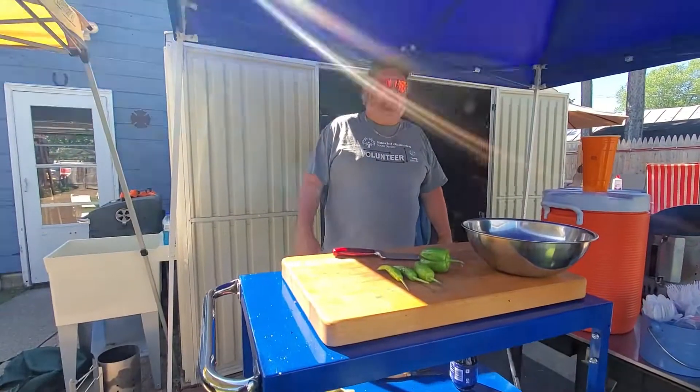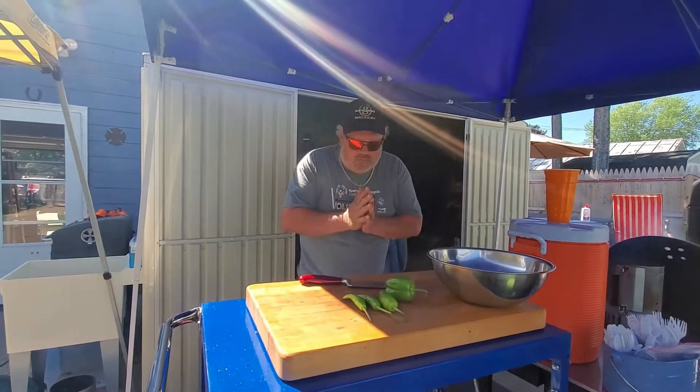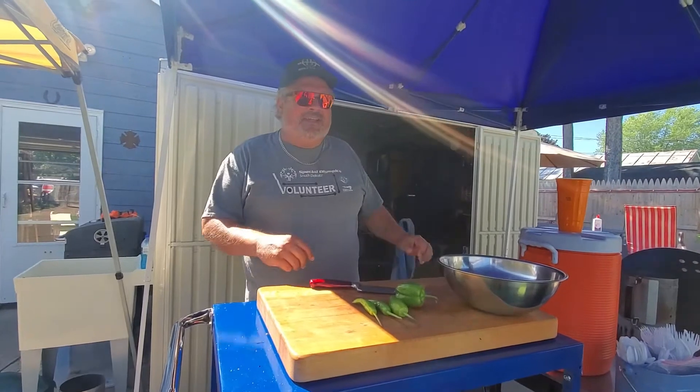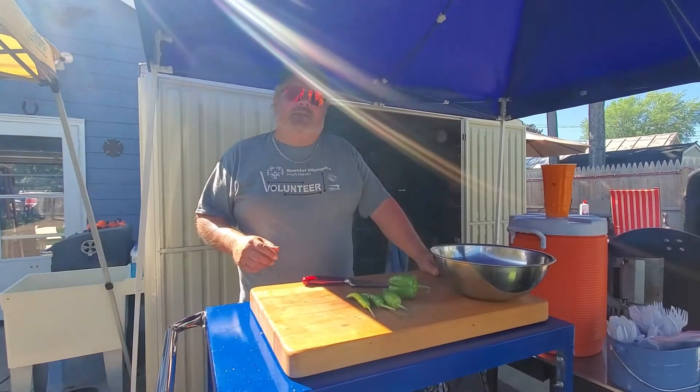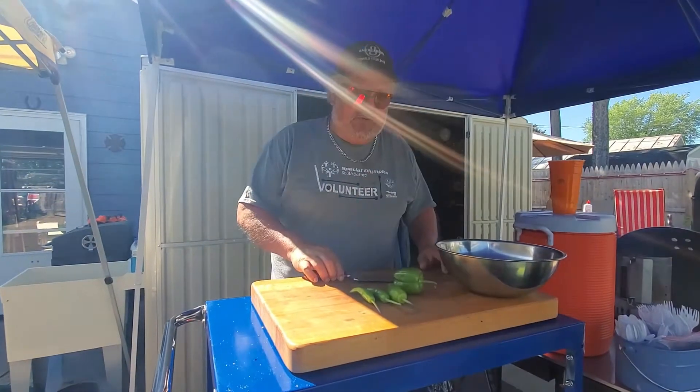Hey guys, Regular Guy Pain BQ — Baba Q — going to be here for you today. We're going to be doing a little bit of stir fry on the grill. Something a little different, something unusual.